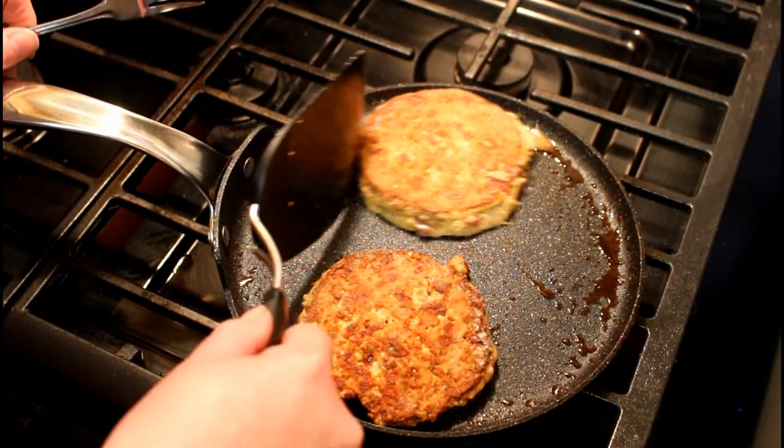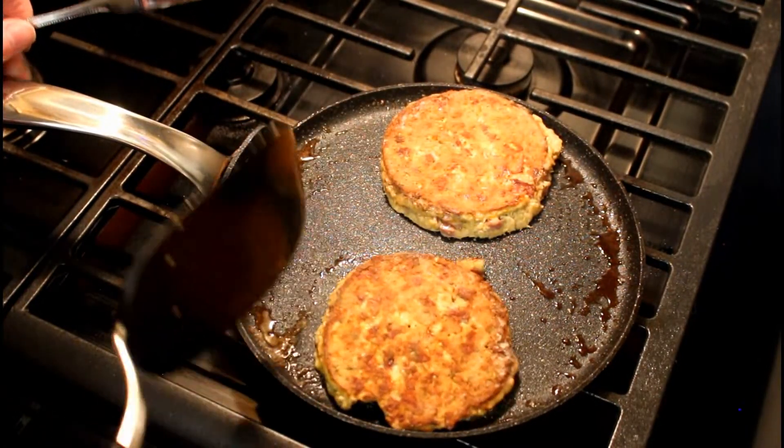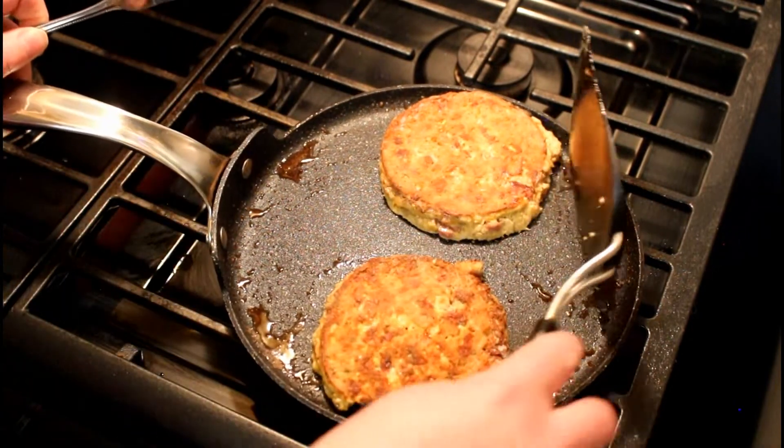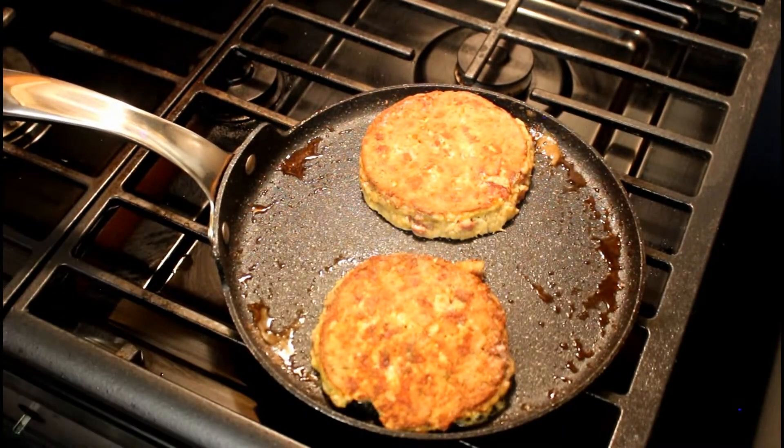I like them. Well, I hope so — you've been eating them all week. So now we're just going to cook it until it's really nice and brown, then move it over to our plate.